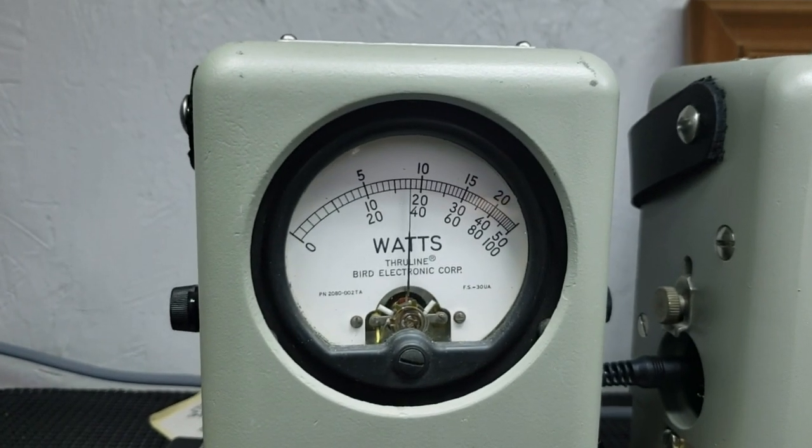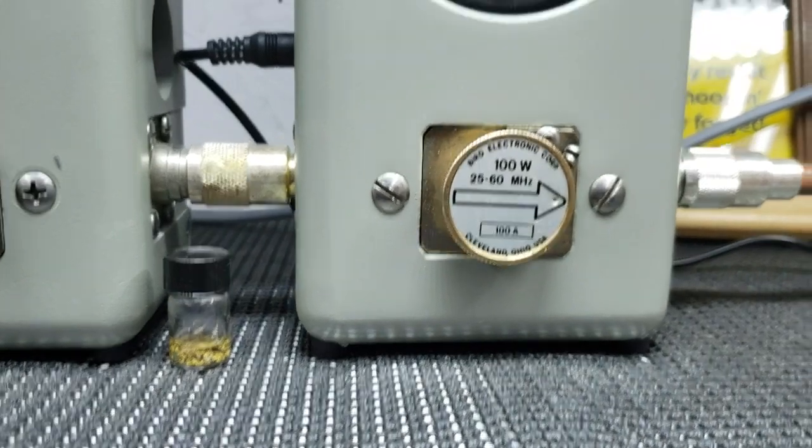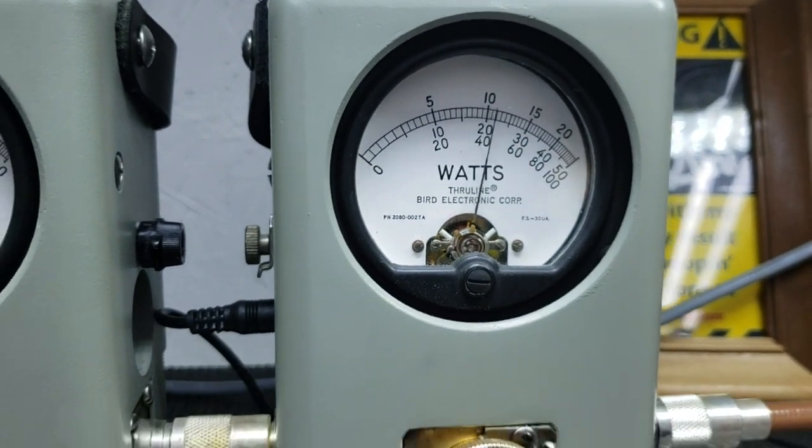Let's get right to it. RF power all the way down, 5 watt slug — about a hair under 2 watts all the way down. 100 watt slug, going to roll it all the way up — 20 watts.